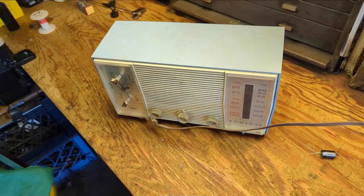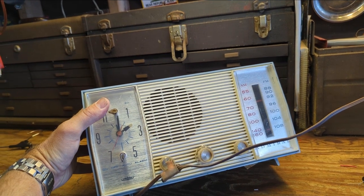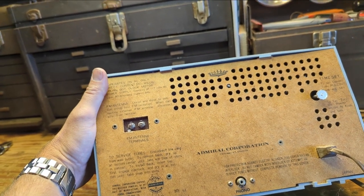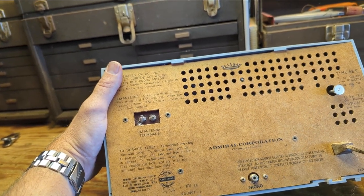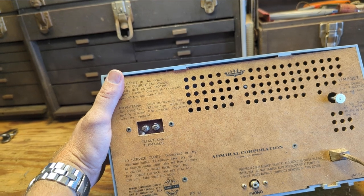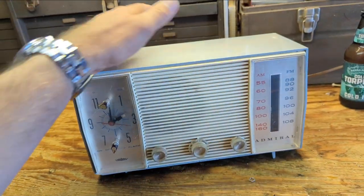Today we are working on this 1960s — I'm guessing early 60s era — Admiral. It is a pretty late model tube set. I say late because this one says it's made in Japan, so I guess Admiral chose to divvy out the radio work to Japan because back then it was much cheaper to manufacture there. They kept on making stereos, televisions, and appliances stateside. The name is still around — you can still buy an Admiral refrigerator or a deep freezer. They were always known as kind of the cheaper end of the electronics spectrum, probably right up there with Sylvania.